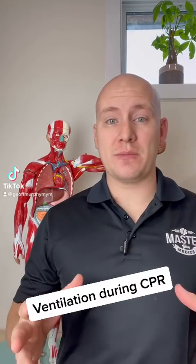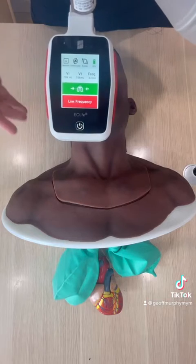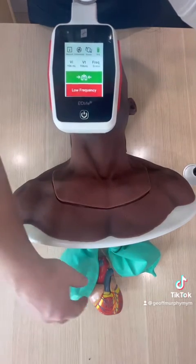We need to be extremely careful with how we're ventilating patients during CPR. Let me show you why. We're going to assume this patient is being continuously ventilated, and we're in a scenario where they're having CPR done on them.